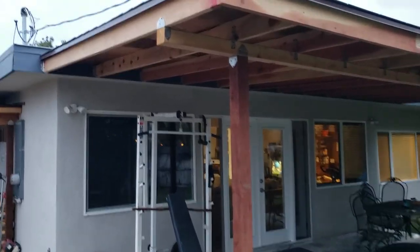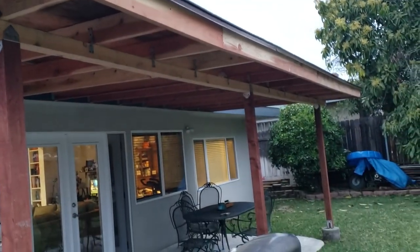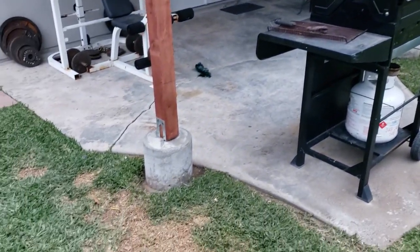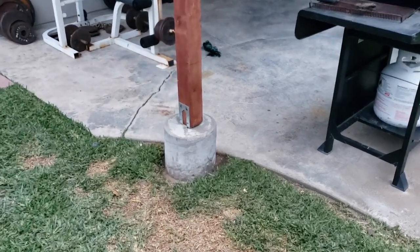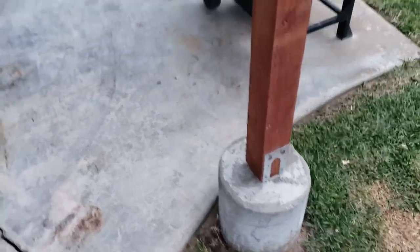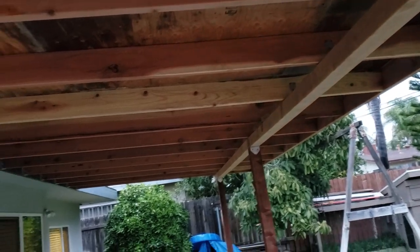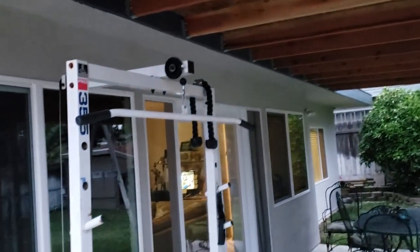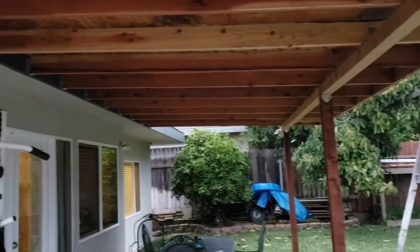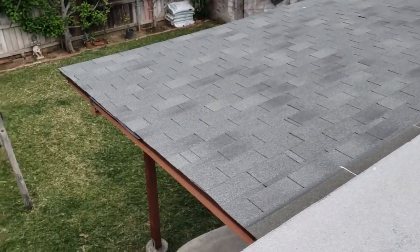The finished product — got the roofing on, got the flashing on — came out pretty darn good. The pylons just need some stone around them; I'm going to cover those in river rock. All done. That will protect my windows and doors. The roofing is done — holy smokes.